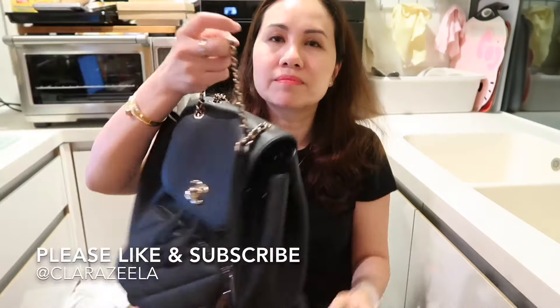Another thing: you need to carefully close the CC lock because sometimes it doesn't fully turn and the bag is left open. While on vacation in Japan, someone tapped me on the shoulder to let me know. It is a little insecure that way, so when you're in a rush taking items in and out, you need to make sure the CC lock is fully closed.